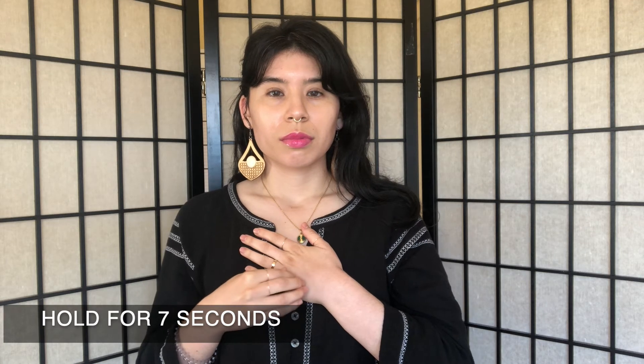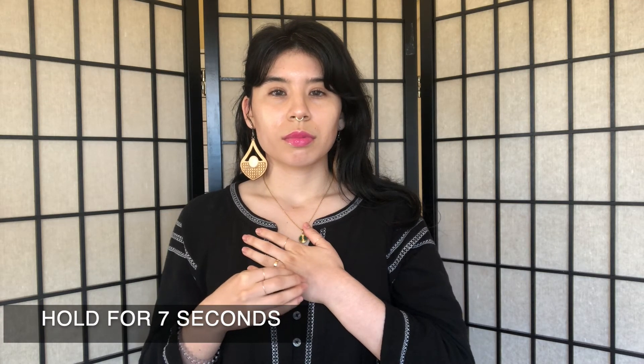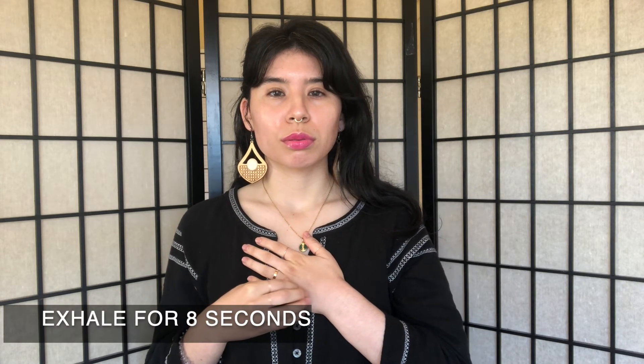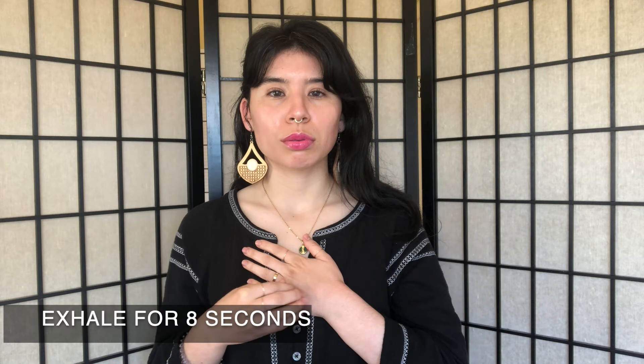On your next inhale, inhale for a count of four, and then hold for a count of seven, and exhale for a count of eight, creating a whooshing sound out of your mouth as you exhale. This is one cycle.